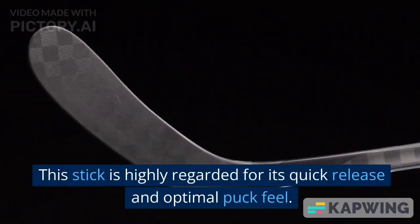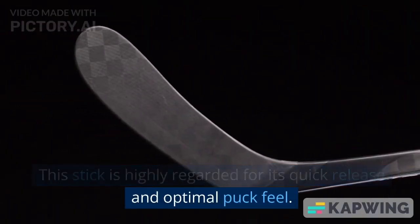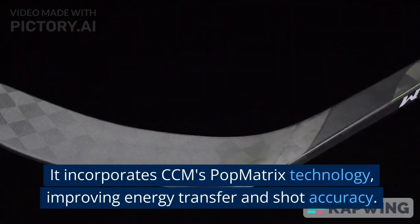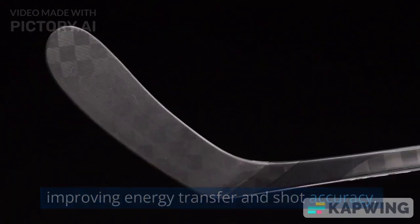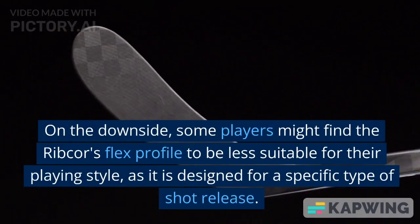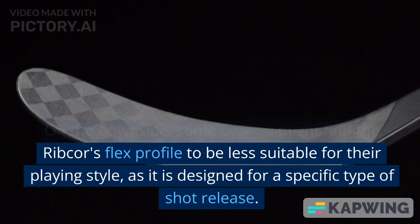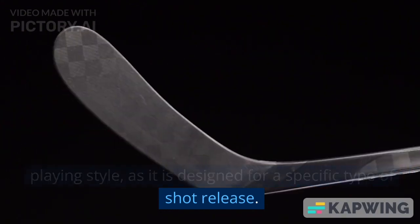This stick is highly regarded for its quick release and optimal puck feel. It incorporates CCM's pop matrix technology, improving energy transfer and shot accuracy. On the downside, some players might find the Ribcore's flex profile to be less suitable for their playing style, as it is designed for a specific type of shot release.